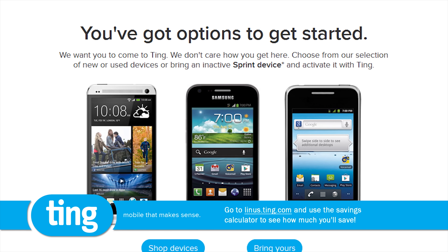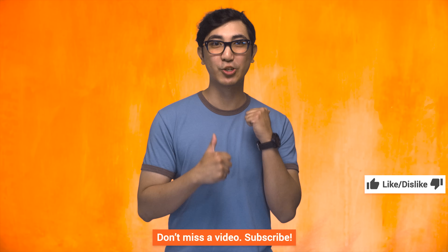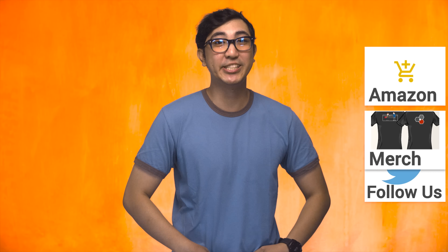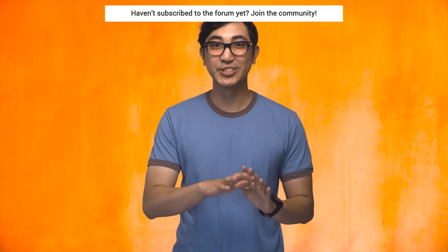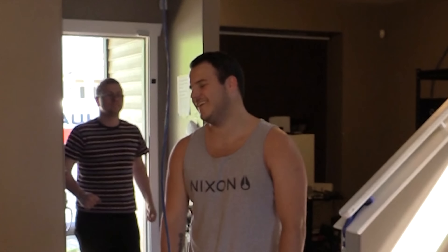Thanks for watching, guys. If this video sucked, you know what to do. But if it was awesome, get subscribed, hit that like button, and even consider supporting us directly by using our affiliate code to shop at Amazon, buying a cool t-shirt, or with a direct monthly contribution through the community forum. Click that little button in the top right corner to check out the moving vlog where we all move stuff.